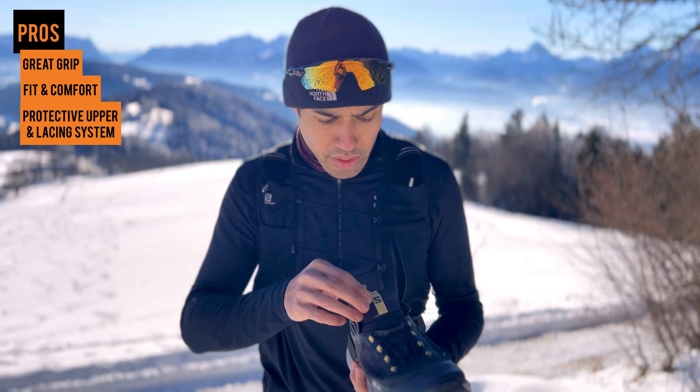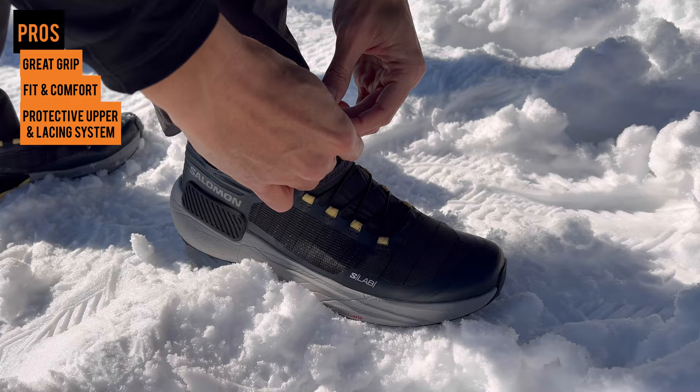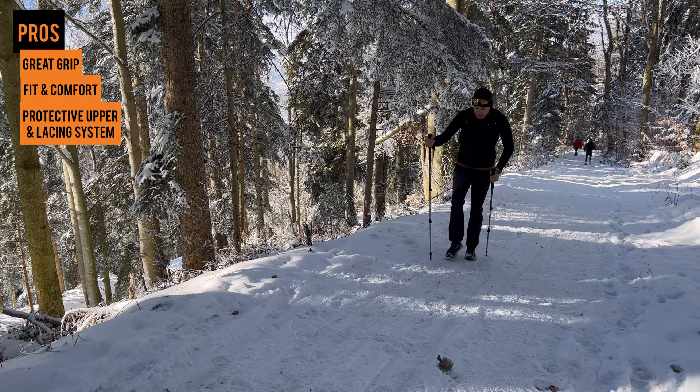The lacing system is also really good from Salomon. I really like the lacing system. I know some people don't like it but it usually holds up really well for me. Really comfortable shoe — on the trails and uphills I said the grip was very good.